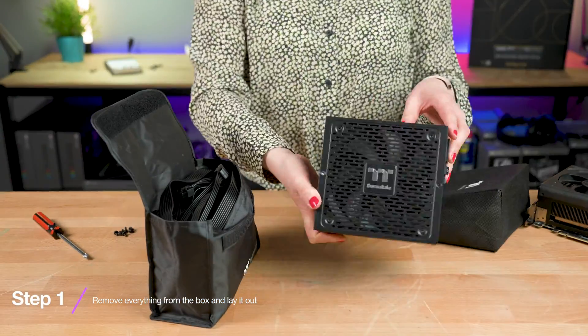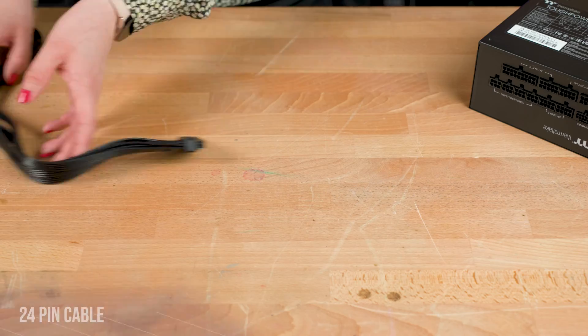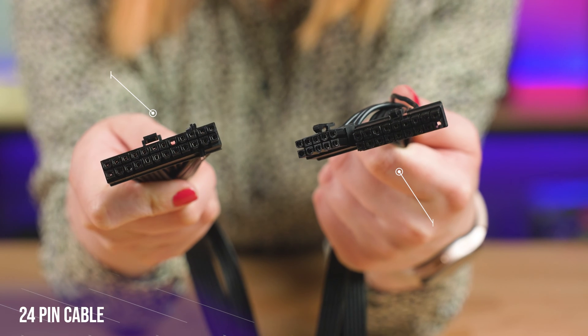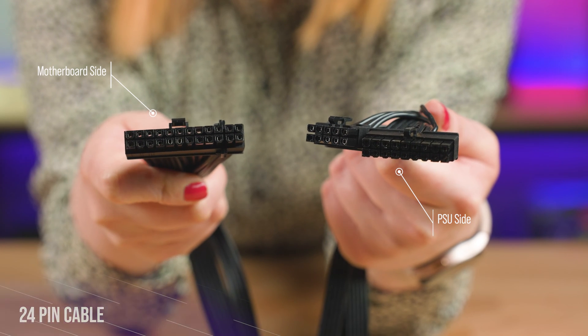Now I'm going to run you through each cable, what it looks like and what it does. First up, this is your 24 pin cable — your motherboard connector cable. If you're using an older motherboard you may only have 20 pins, but this isn't too common anymore.